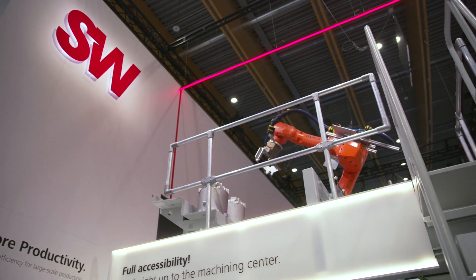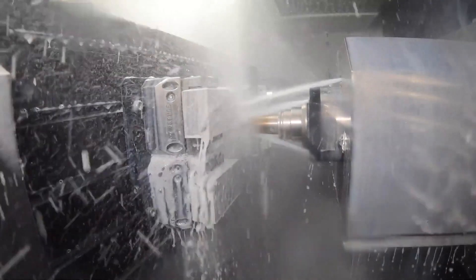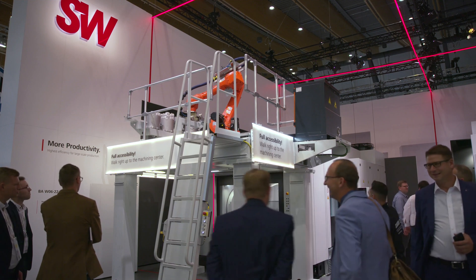Like the W02 machine we discussed earlier, this is a linear drives machine so it's very dynamic — you get very fast acceleration rates of around 2G, and a rapid feed rate of 120 metres a minute. It's for very precise parts. You can have between one and four spindles on the machine and one or two tables. This is the twin table machine, so it's for high volume, high production, and high precision. At the moment we've got stator housings on there with very tight tolerances, and this machine handles it perfectly.